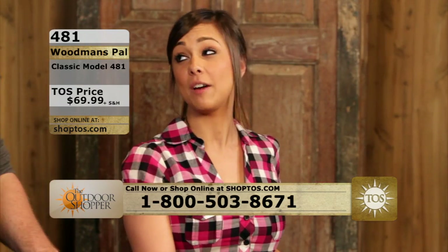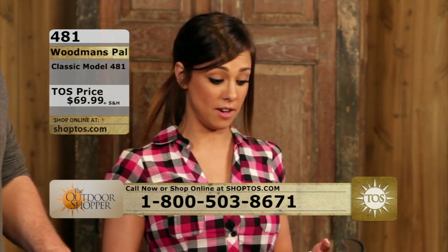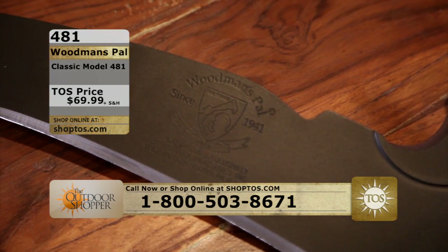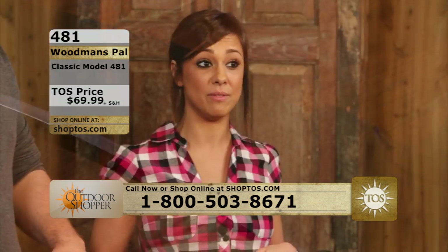Amanda Vinay is here with me. Amanda, what can you tell us about this knife? I'm really excited about this product. It actually was named in Field and Stream magazine one of the top 20 knives ever made.